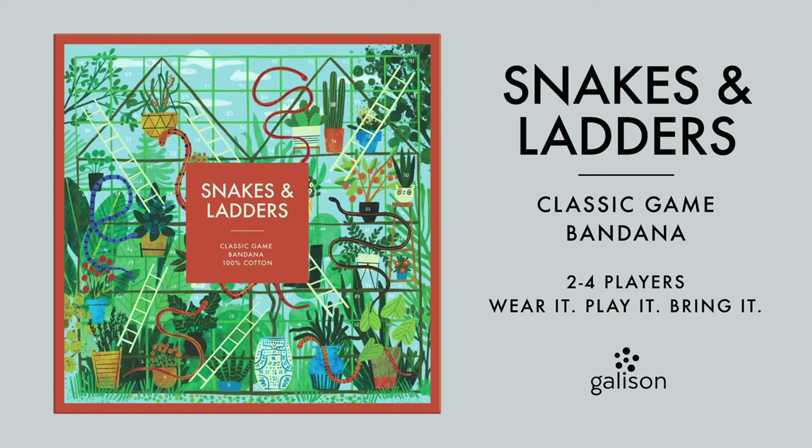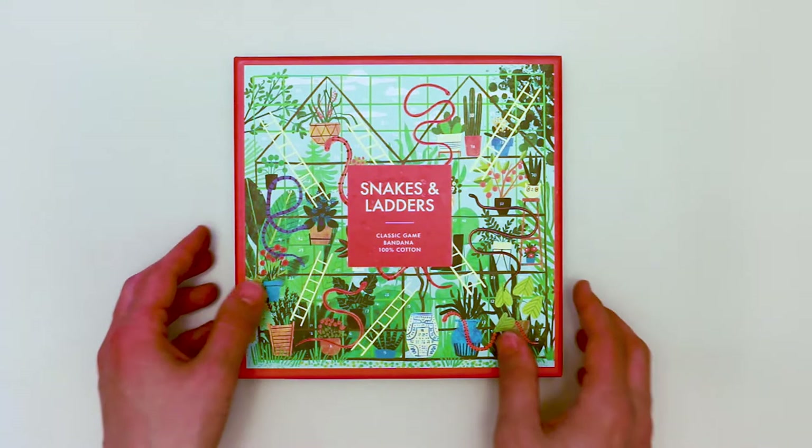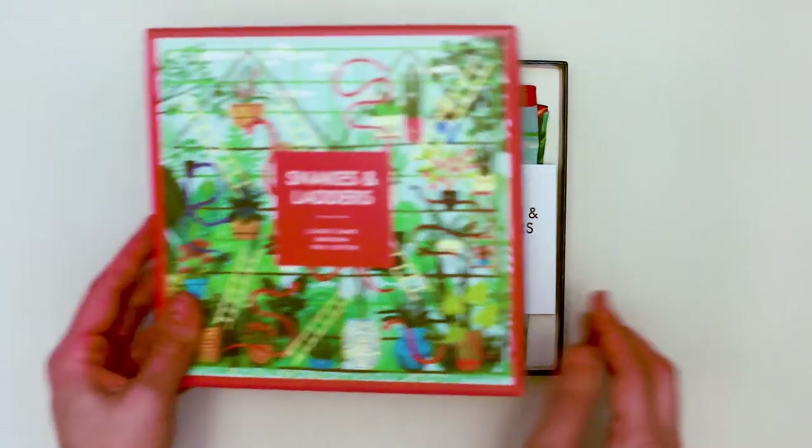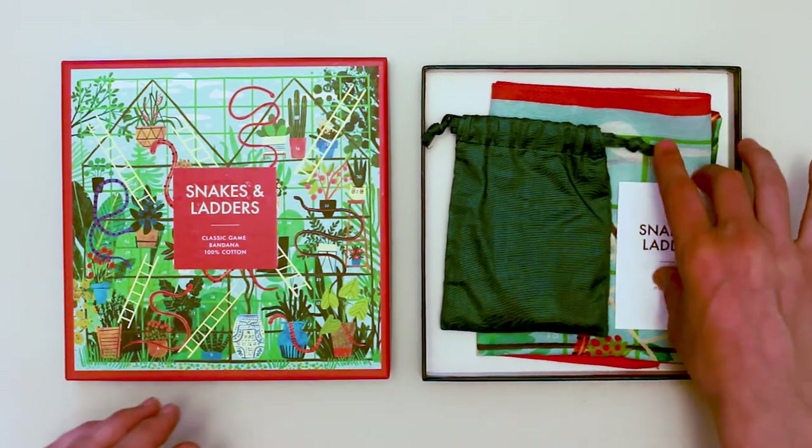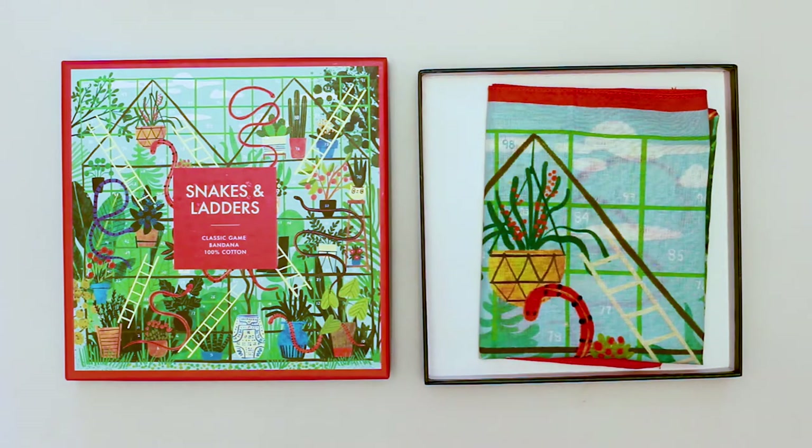The Snakes and Ladders Classic Game Bandana from Gallison is a novel game format where the game board is made of cotton and printed with colorful artwork that can also be worn or used as an accessory.